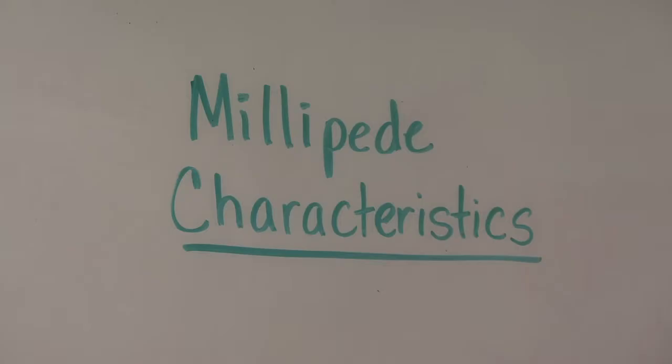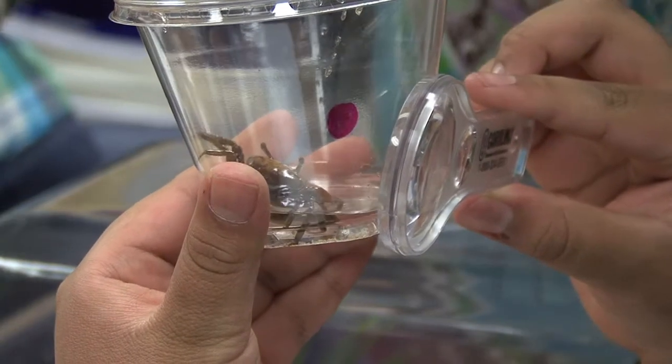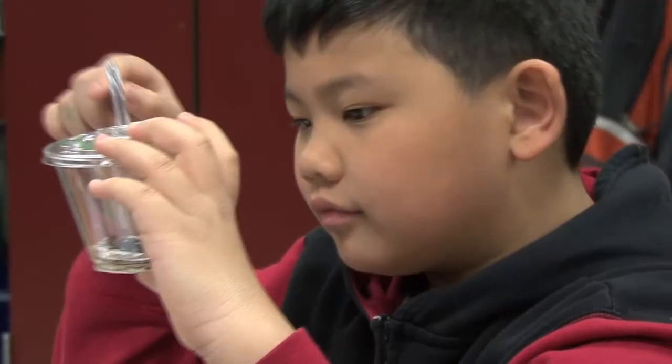I went ahead and wrote them up on the board - the characteristics that we looked at when we were observing the fiddler crab. We want to look at these characteristics also when we actually observe the millipedes.